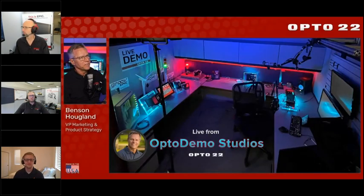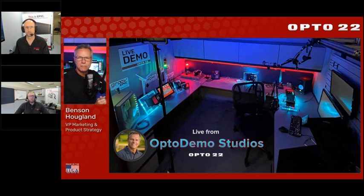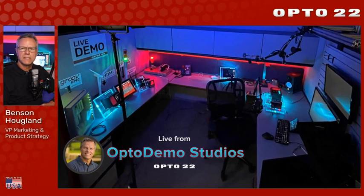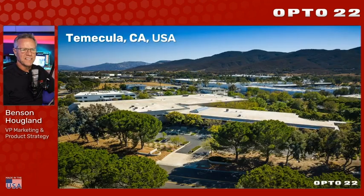Thank you for that introduction, Kent, and thank you David and the rest of the team at Inductive Automation for this opportunity. I'm presenting live from the Opto demo studios here in San Diego, California. Here's our headquarters about an hour north of San Diego — it's where we design, develop, manufacture, sell, and support everything we make. Made in the USA all the way.